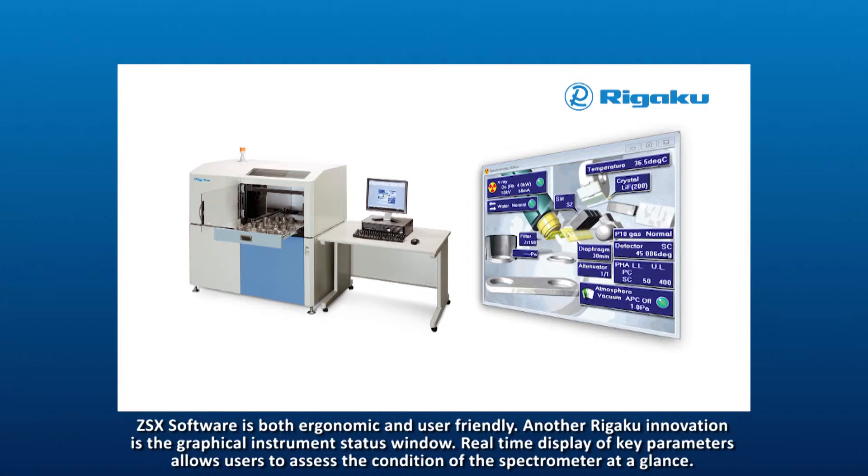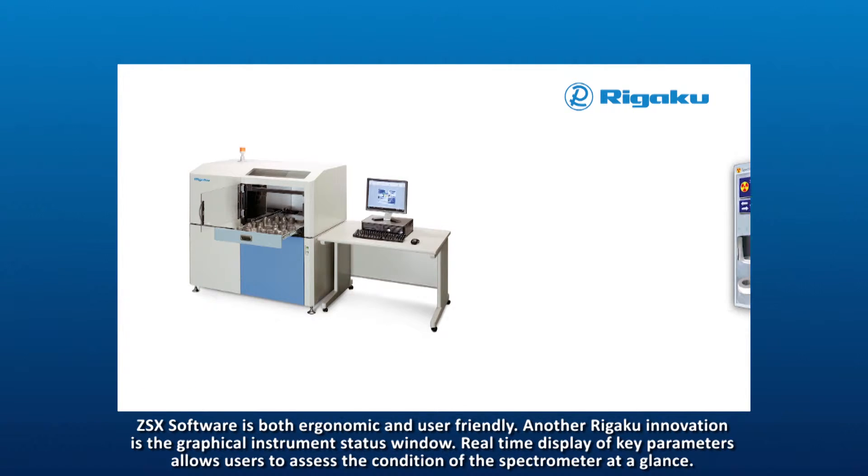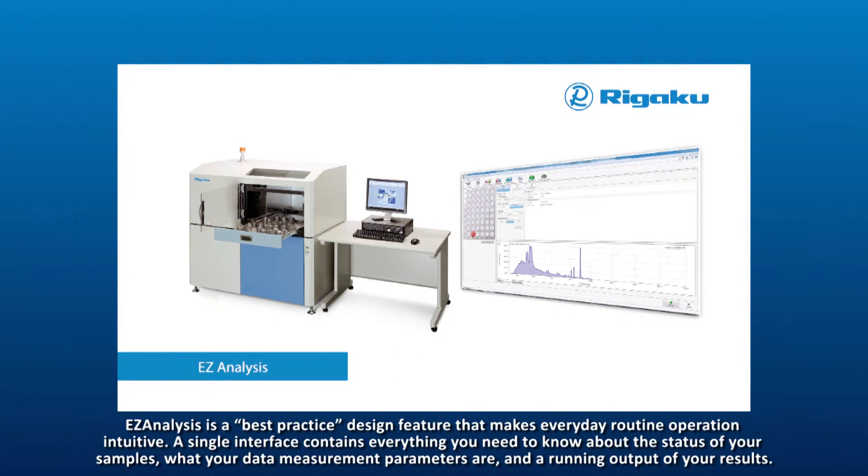ZSX software is both ergonomic and user-friendly. Another Rigaku innovation is the graphical instrument status window — real-time display of key parameters allows users to assess the condition of the spectrometer at a glance. Easy analysis is a best-practice design feature that makes everyday routine operation intuitive.